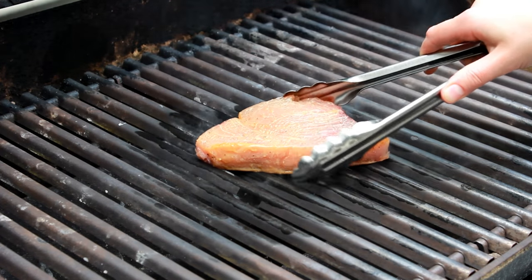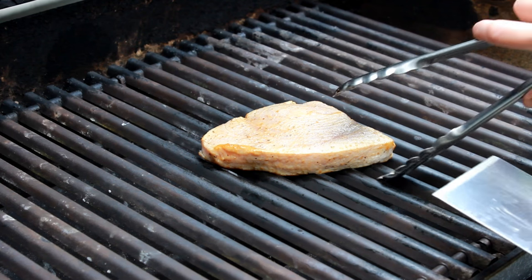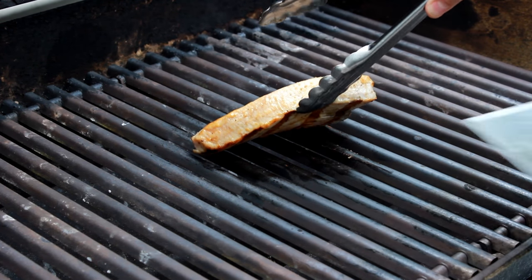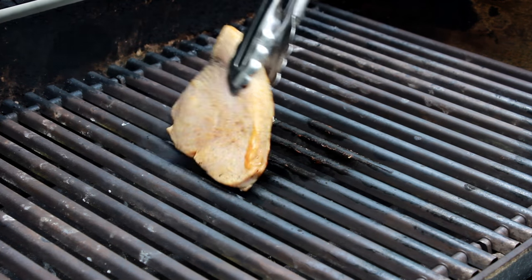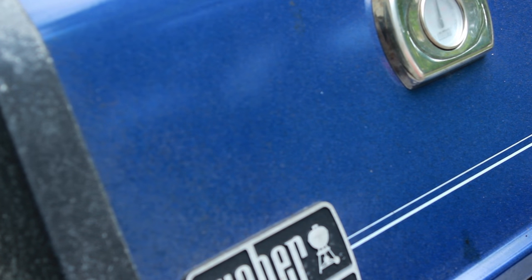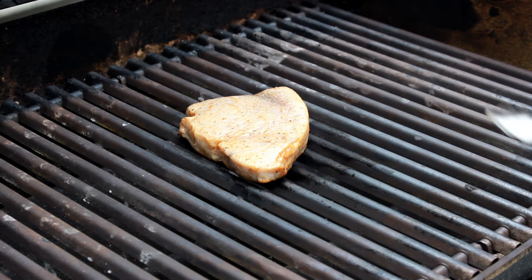Place the fish on the grill and close the lid. Cook just until the grill marks form, about 2 minutes. Slowly lift the fish and check for grill marks. If you have them, rotate the fish 90 degrees to get criss-cross grill marks and cook for another minute. If the fish is not releasing, cook for another minute without disturbing and don't worry about criss-cross grill marks.